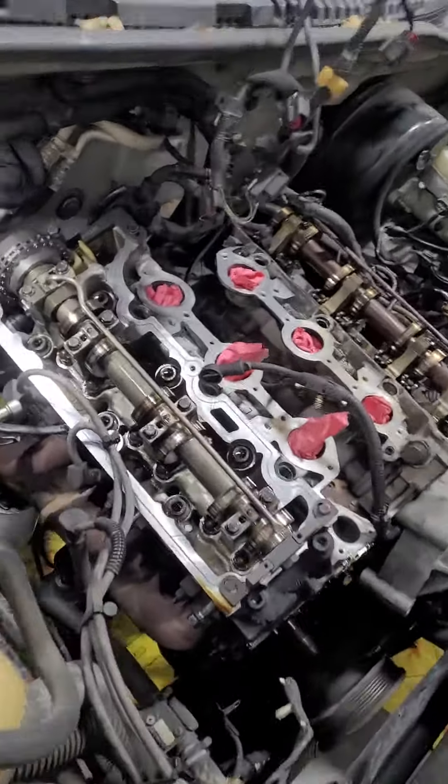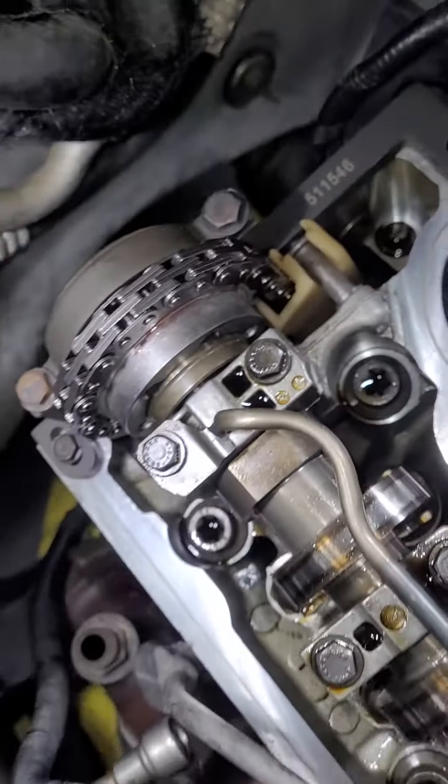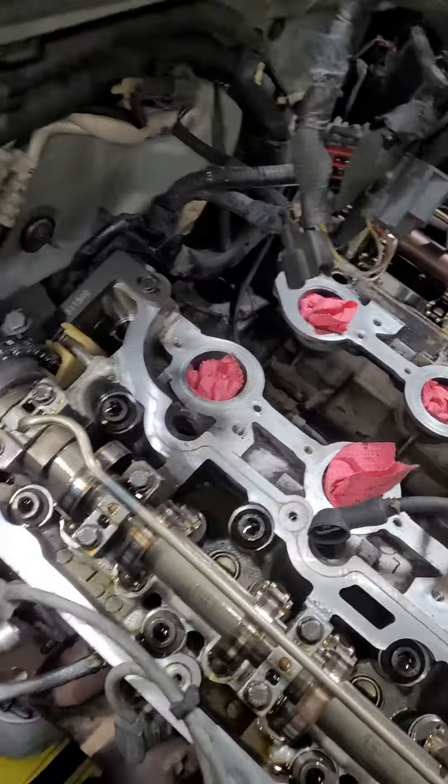As you can see, the engine is still in the car and I was able to do it. You have to remove the transmission — you can see there's no transmission back there, just a giant void. But you can definitely do this cassette with the engine in the car and it's not that bad.